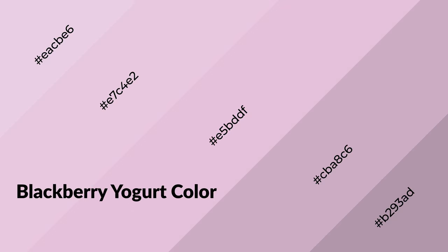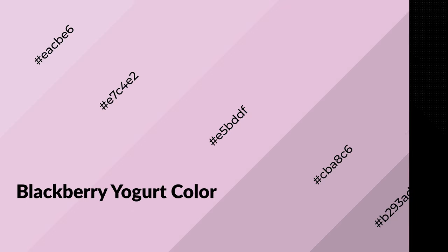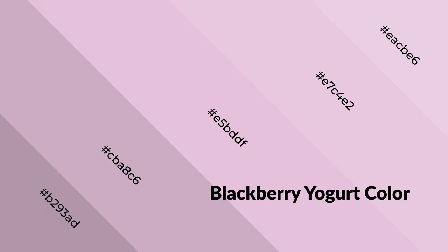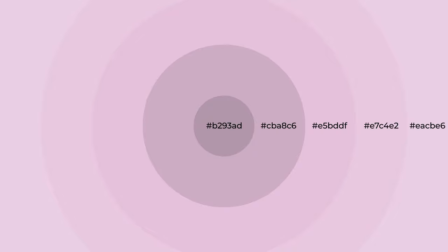Blackberry yogurt is a warm color and it emits cozier and active emotions. Warm colors are symbols of warmth, fire, heat, and sunshine. It also evokes joy, passion, love, and even anger. You can see warm colors used in restaurants and gyms.